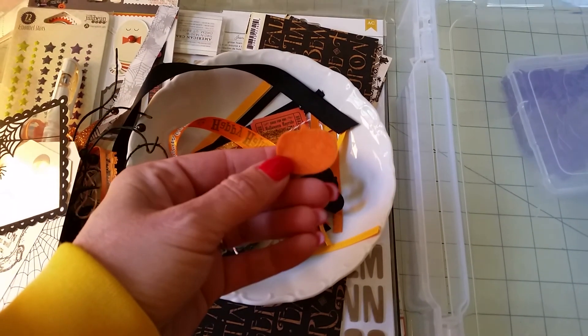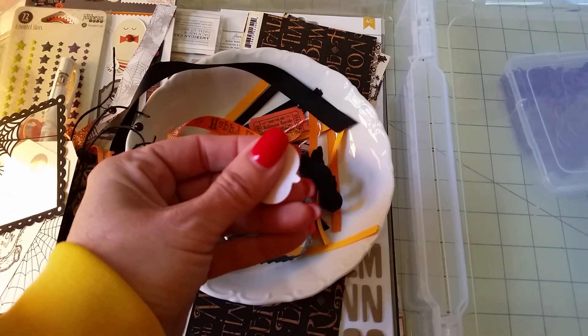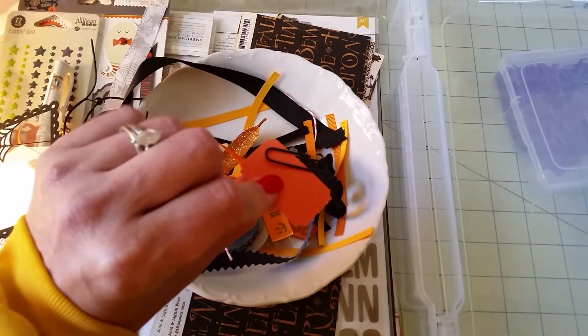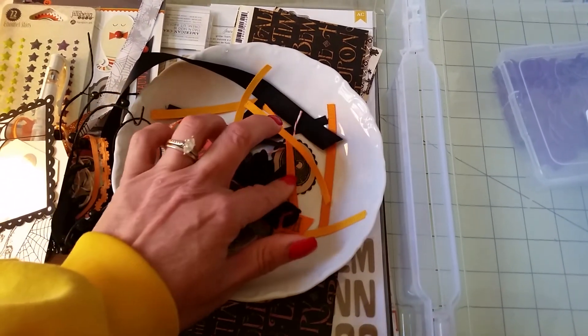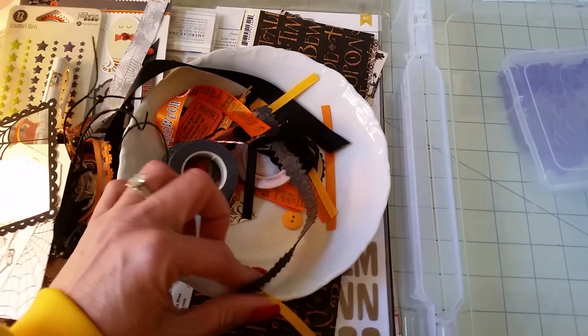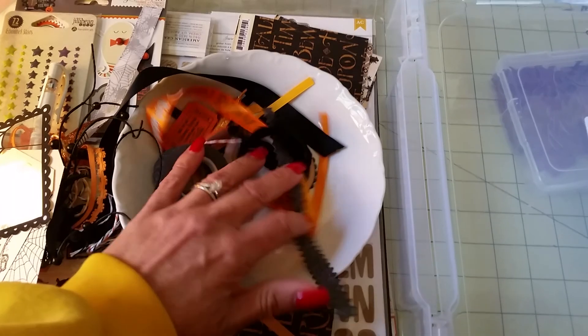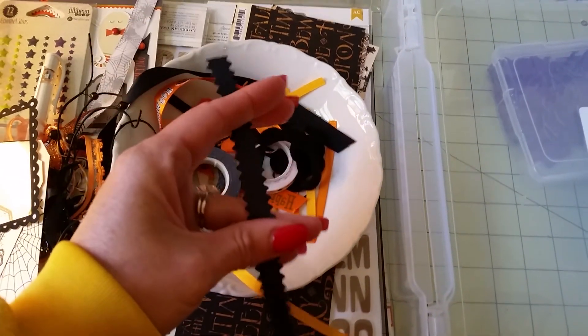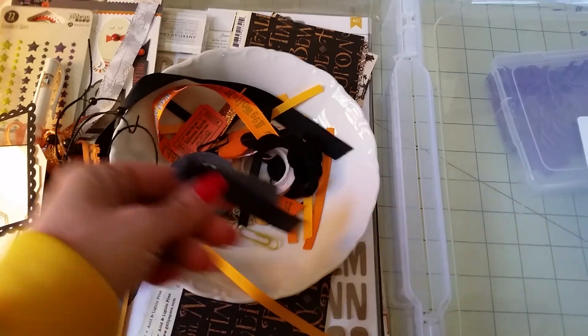Here's a pumpkin — it's felt with a sticky back on it. Here's a ticket. I have paper clips, die cuts, and some other buttons. Here's a piece of leather which I thought would be really cool to use.